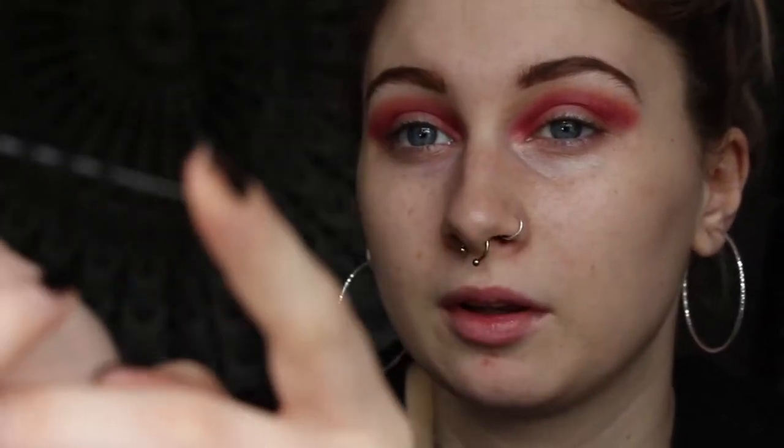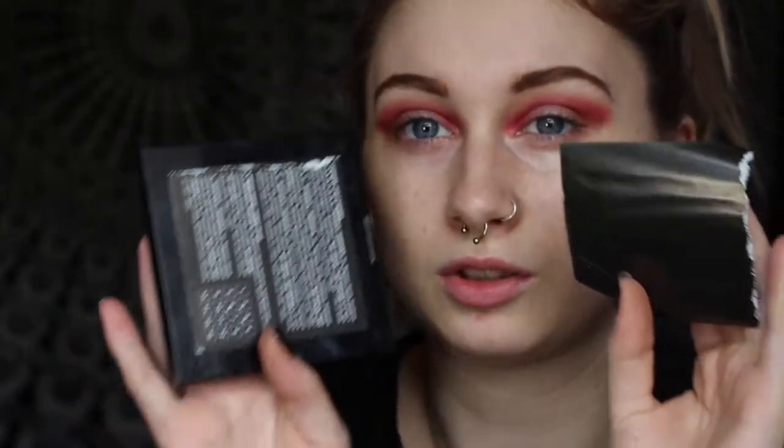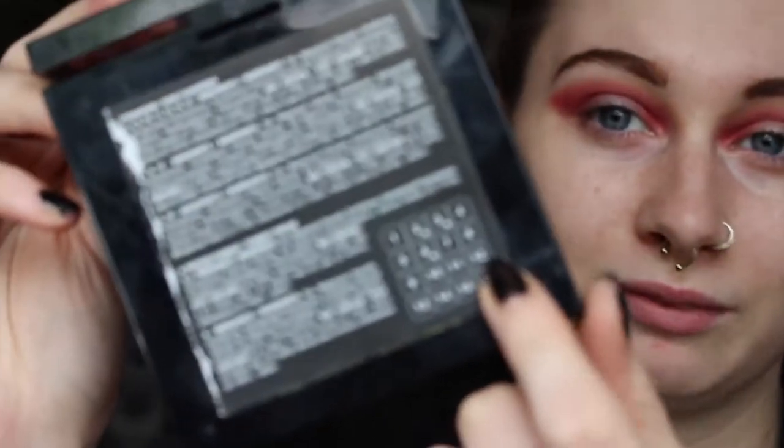The only thing is they're quite flimsy and a few of mine have snapped at the bottom, but I don't really care because they actually work. The shades I was using in the NYX palette by the way — I've just noticed they have names — were shades 2, 3, 1, and 7, just in case you're interested.